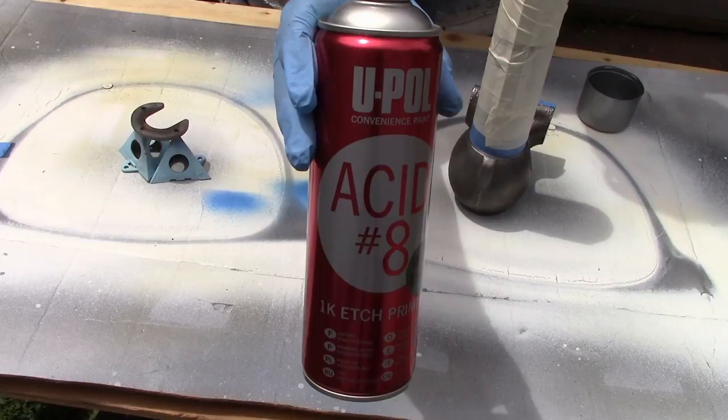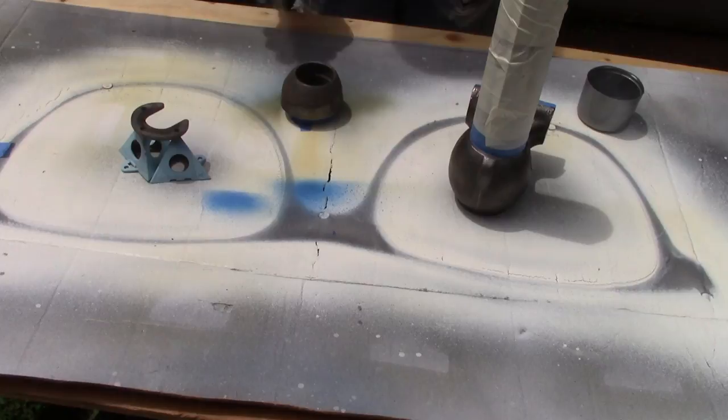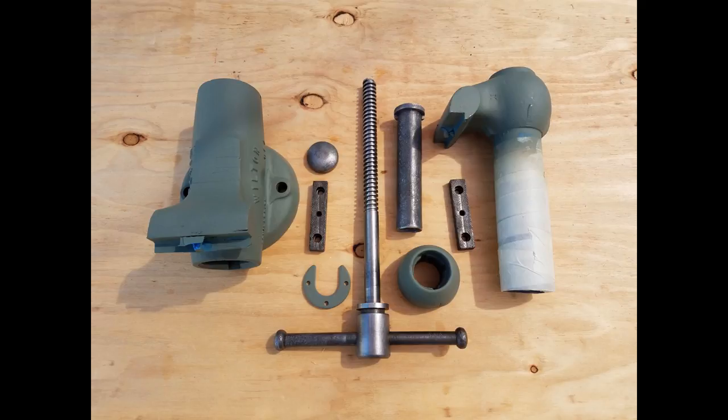Then I used a new product — new to me anyway — UPALS 1K Self Etching Primer Acid No. 8. It was recommended to me by a couple of friends who are in the body shop industry, and I liked it pretty well. It's very pricey, but it worked very, very well. I wasn't expecting the OD Green color, though.